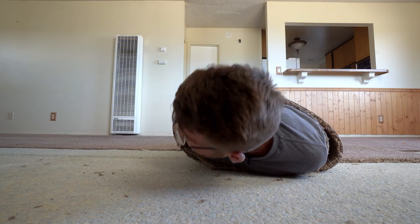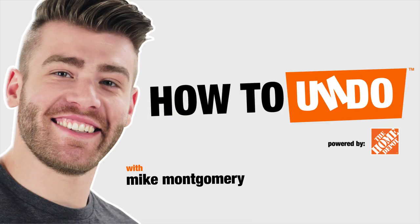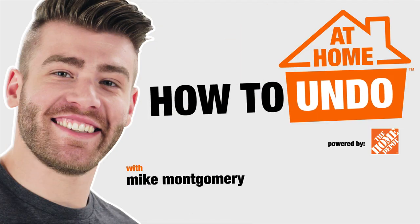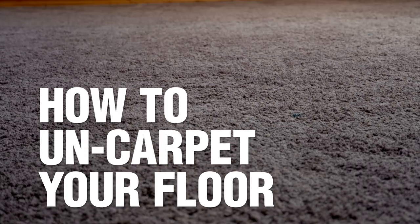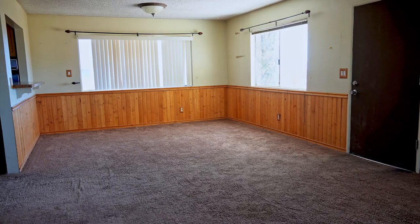Getting rid of your old carpets is one of the best ways to update your space. So in today's video, I'm going to show you how to get rid of yours and prep your floors for whatever goes on next. How to Undo with Mike Montgomery at home. It's safe to say my entire living room is outdated, but in today's video, we're going to start with this outdated carpet.